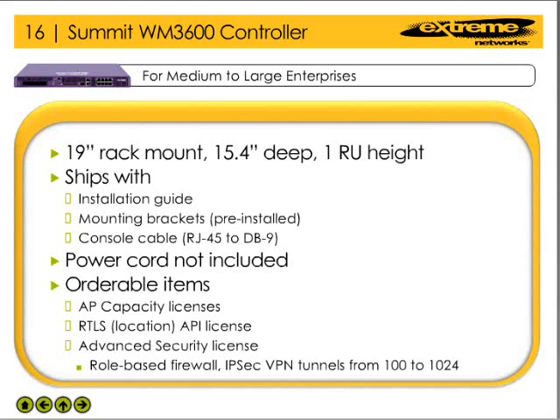In a standalone configuration, the controller may support up to 256 APs if the AP traffic is encrypted and decrypted by the AP. However, if the AP traffic must be encrypted and decrypted by the controller, the WM3600 Wireless LAN Controller is limited to supporting 48 APs.